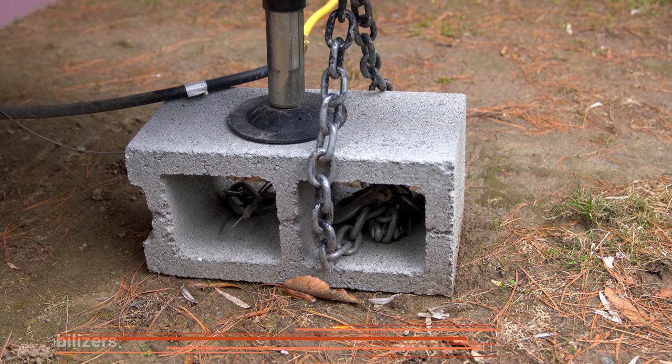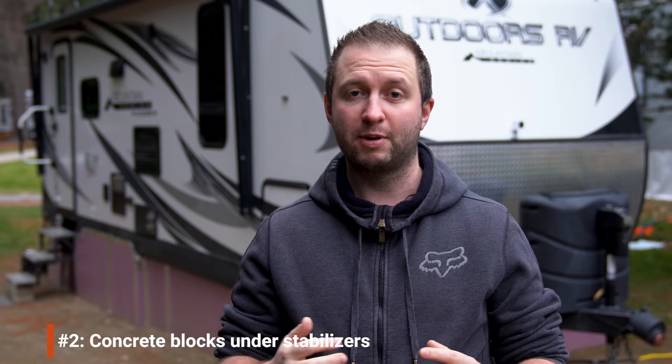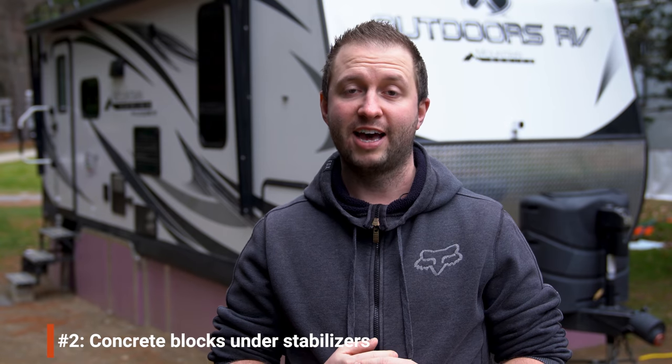Because we've skirted the RV and can't easily get underneath it, we wanted to make sure we wouldn't need to tighten the stabilizer jacks or worry about them freezing to the ground on the normal plastic blocks. So we chose to use concrete blocks this time. This allowed us to really crank down the stabilizer jacks to get them nice and tight, making the RV feel rock solid inside, with no risk of the plastic blocks cracking in the cold or sinking if the ground gets wet.